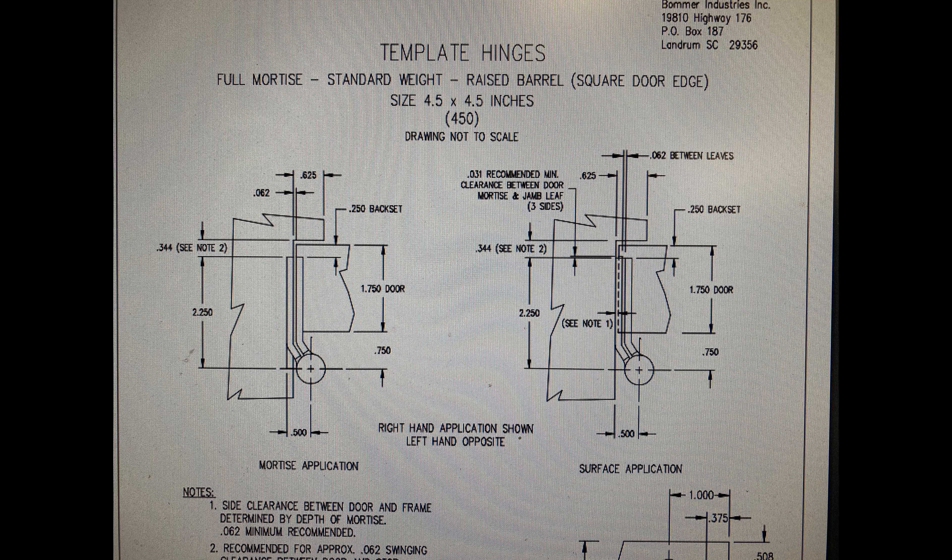A raised barrel hinge or a wide throw hinge would accomplish either of those. Let me steer you in the direction of the two options. Let's first look at the raised barrel hinge — just type that in the search. Stand by one moment.